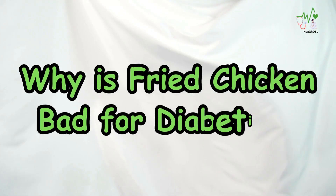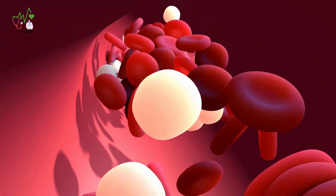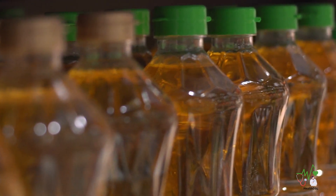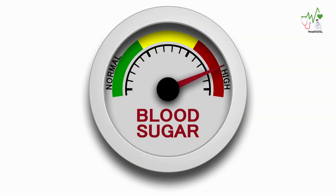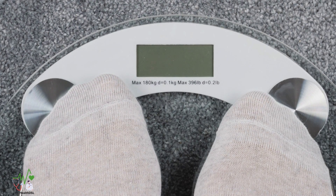Why is fried chicken bad for diabetics? While fried chicken may be a flavorful indulgence, its potential impact on blood sugar levels and overall health is a cause for concern. The combination of processed carbohydrates from the batter and inflammatory fats from low-quality cooking oils can lead to elevated blood sugar levels and contribute to weight gain. For individuals with diabetes, weight gain can worsen the condition and increase the risk of heart disease, making moderation essential.